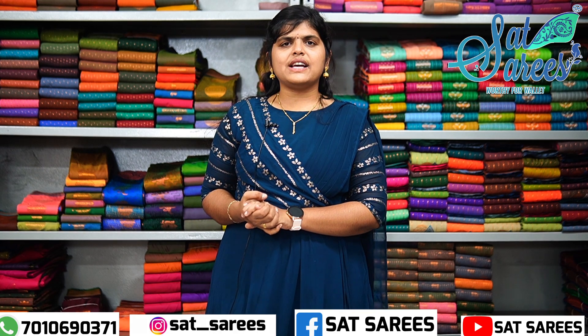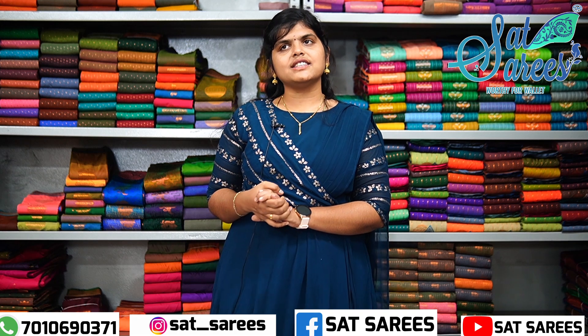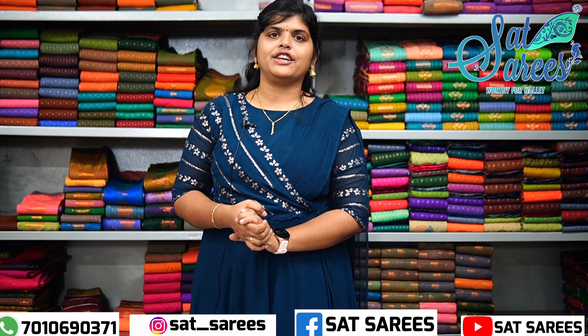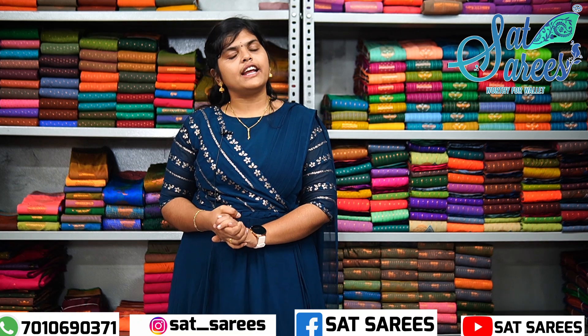Hi guys! Welcome to Sad Series. This is our first time today. We recommend you subscribe and like the channel. We will reach out to our regular videos.